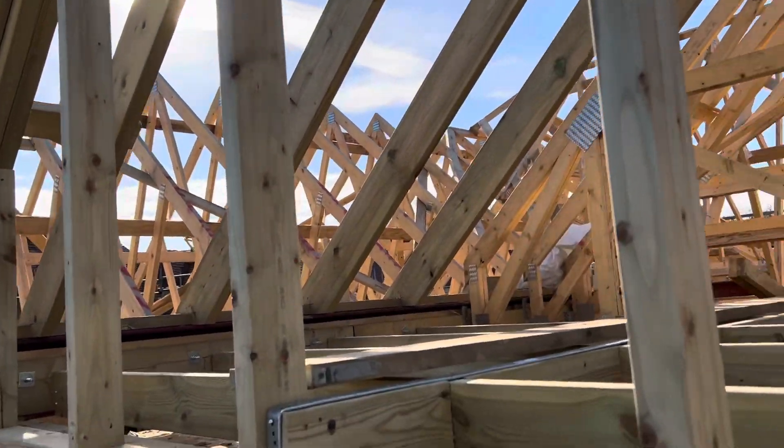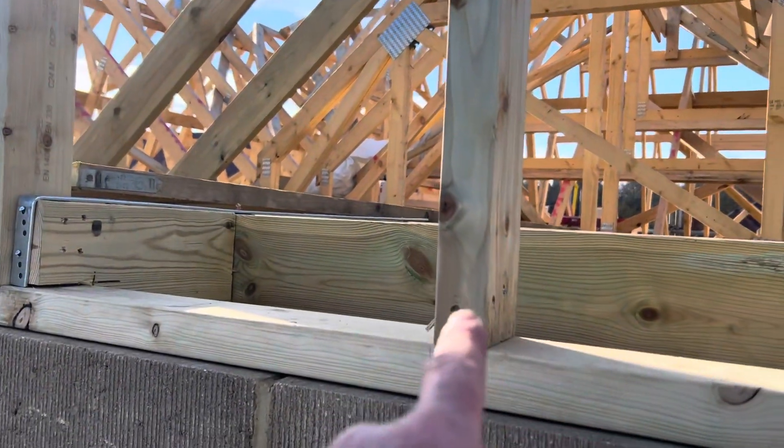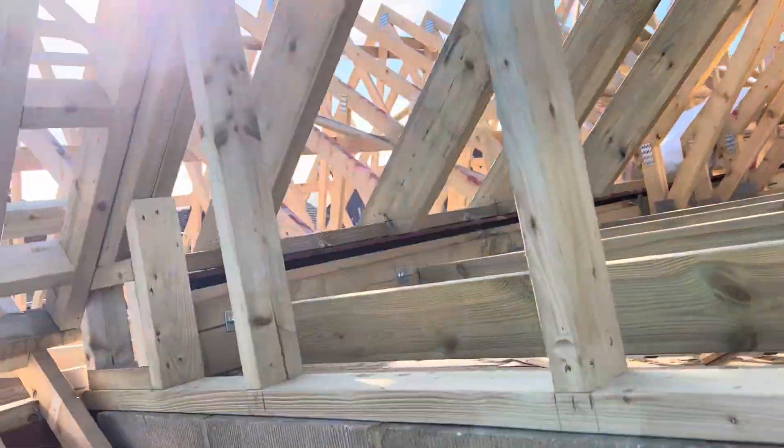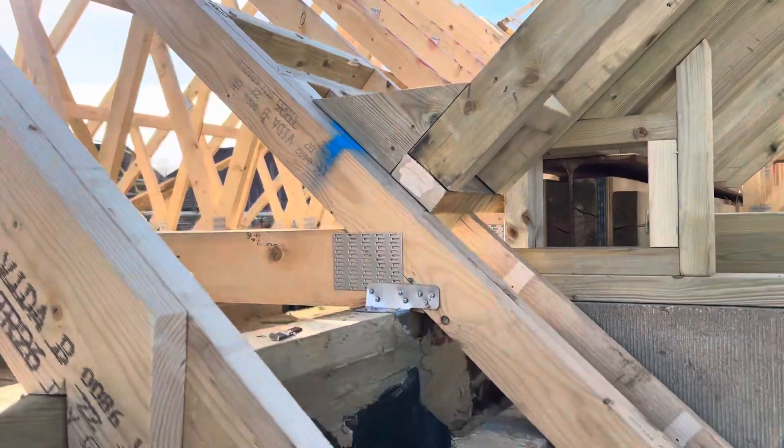Stuck a ladder on it. This is going to get sheeted with OSB and has got to be tile hung. So now the steel is concealed inside.